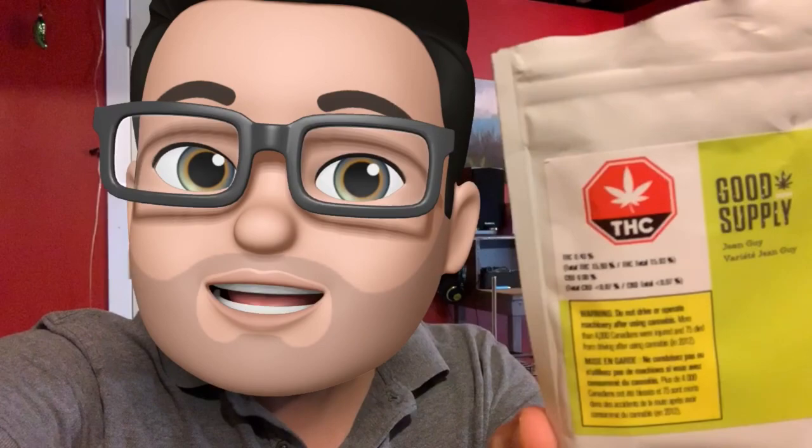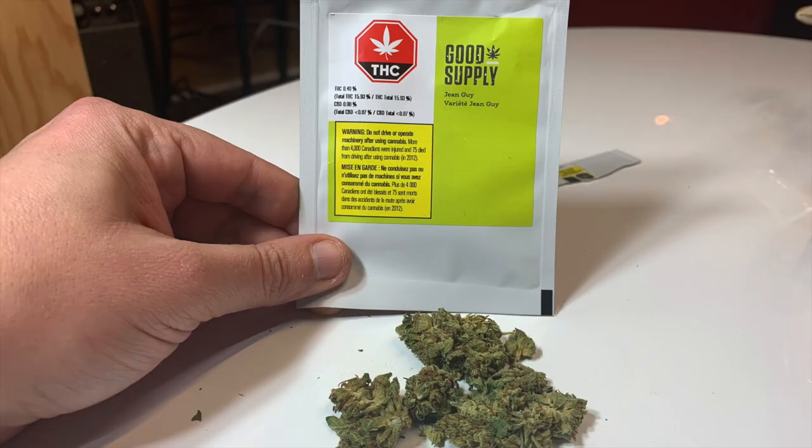Hey everybody, welcome back to iPod Review. This week we're reviewing Jean-Guy by Good Supply. Check it out.